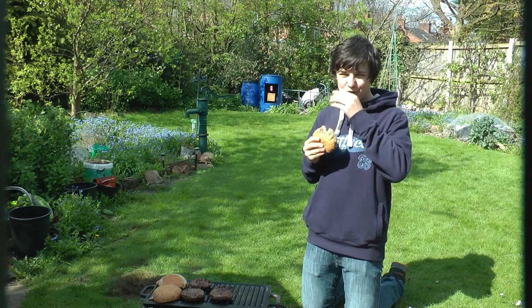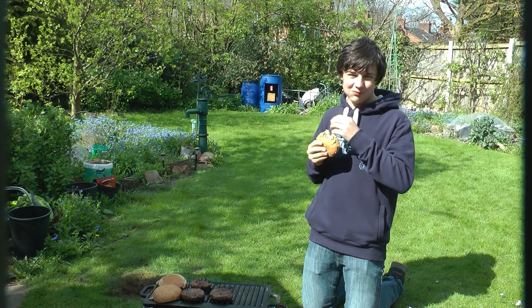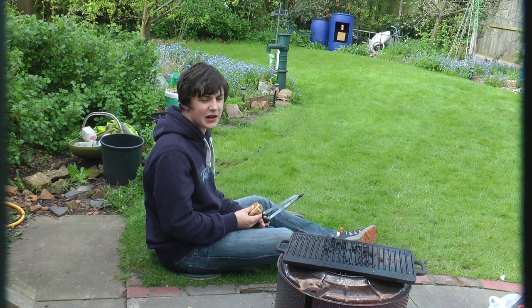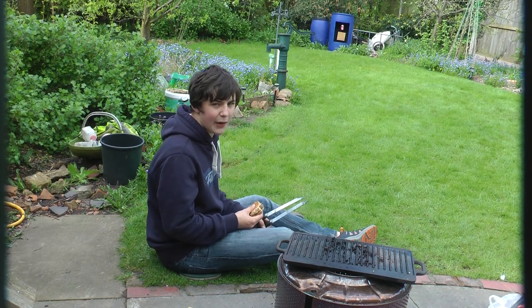Mmm, not bad for a free grill. Leave a comment on what video I should make next.